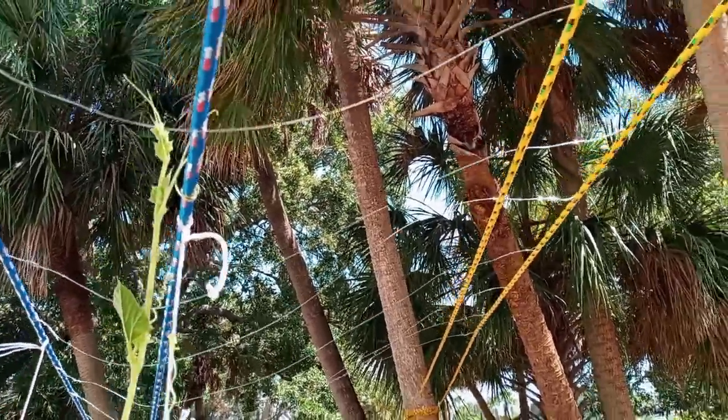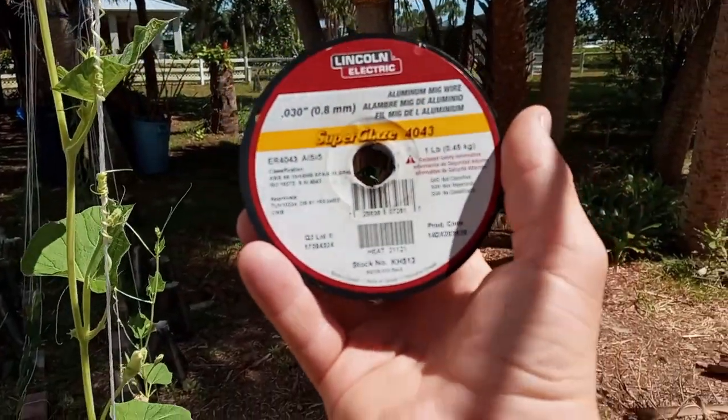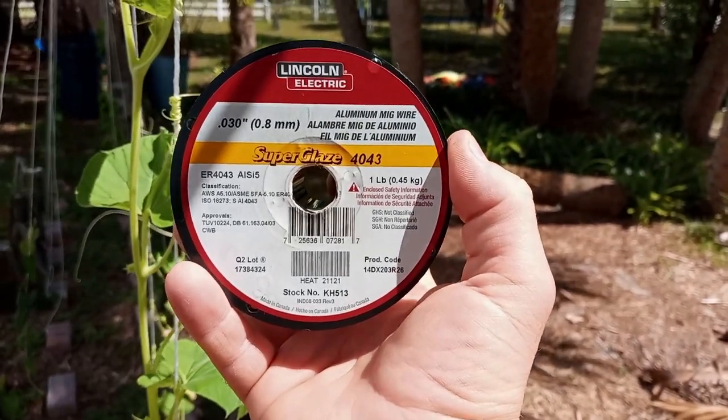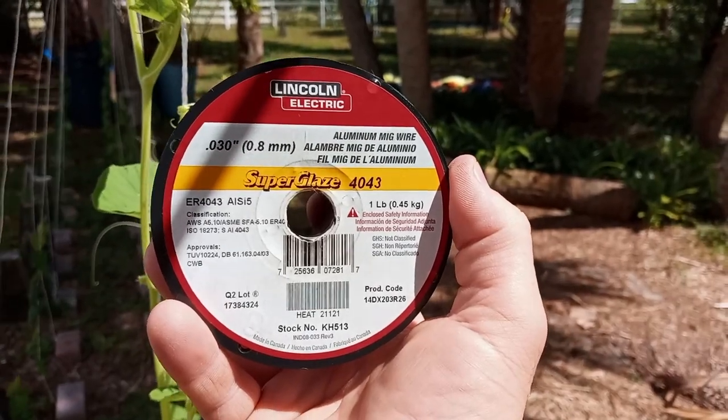So I've got this up here, which I went to Home Depot and purchased for $20. It's Lincoln Electric aluminum MIG wire — basically used in welding.